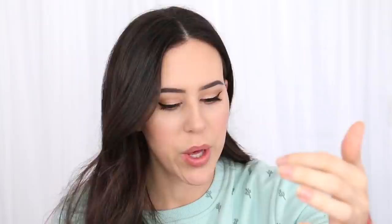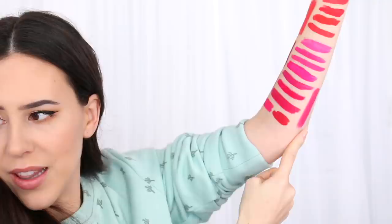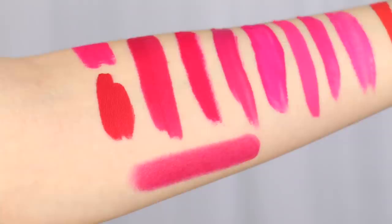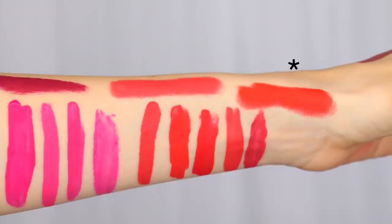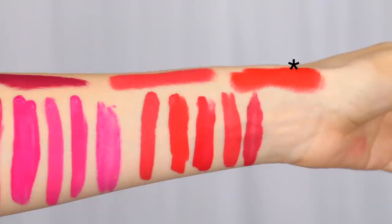I tried to find the closest colors in my MAC lipstick collection. Right here is Girl About Town — it's an amplified finish, a really popular color. It seems definitely lighter and more pinky, less fuchsia. Then I tried to find a pretty coral shade. I included Lady Danger just to show you because it's a very popular color — you can see it's definitely more orangey. And then Toxic Tell has a similar idea of being a little bit muted, but it's definitely not as dark.